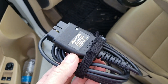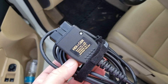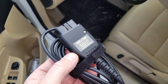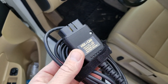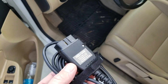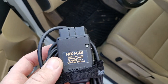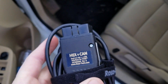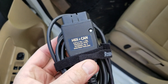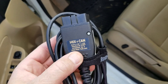Compare this to any other scan tool other than VCDS, which is the factory version of this — they don't let you test and recode everything like this does. For instance, you can actually use this tool to program brand new injectors. The only other place you can do that is at the dealer.